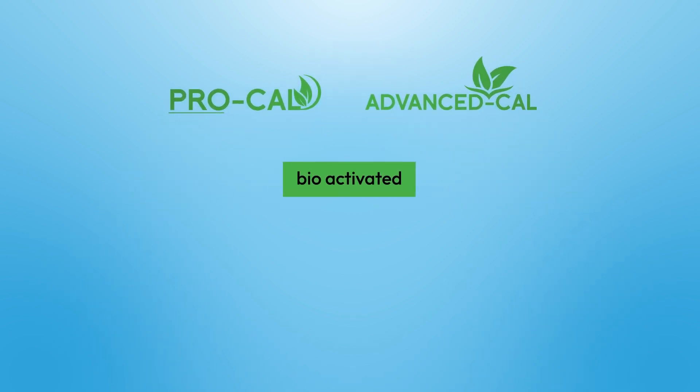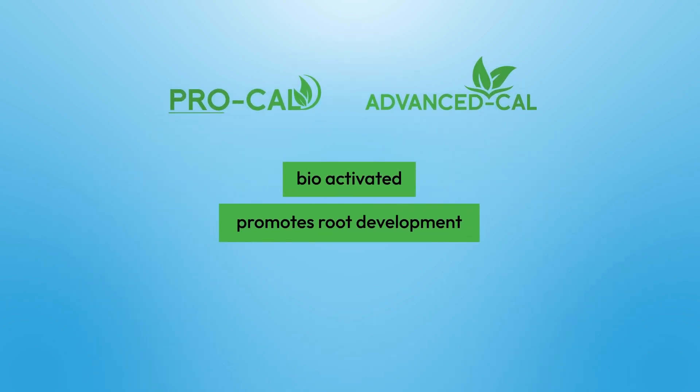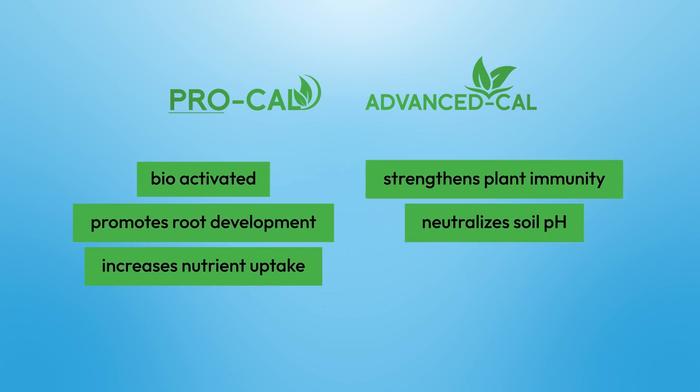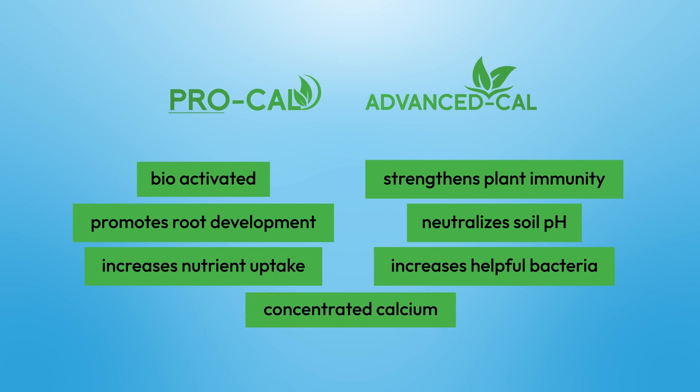Each is bioactivated and specially formulated to promote root development, increase nutrient uptake, strengthen plant immunity, neutralize soil pH, and increase the efficiency of helpful soil bacteria, all while giving your soybeans the punch of calcium they need to grow.